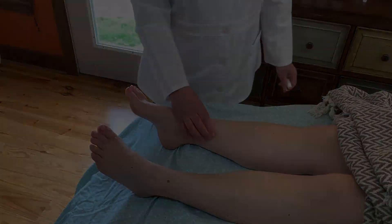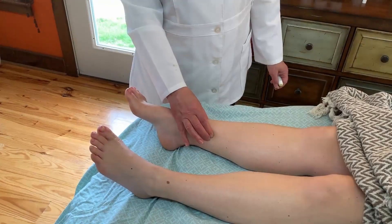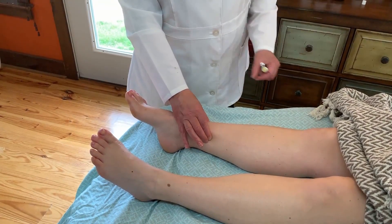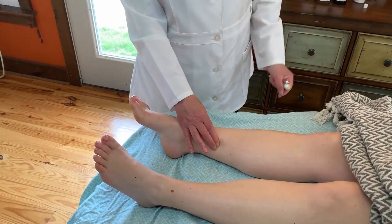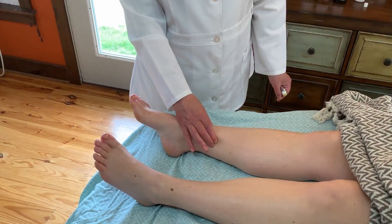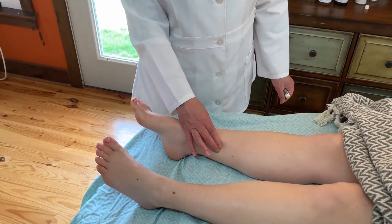This point can be used for all types of issues, for women's hormonal balancing, and has been made very popular for infertility treatments.